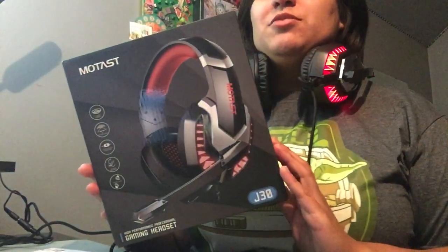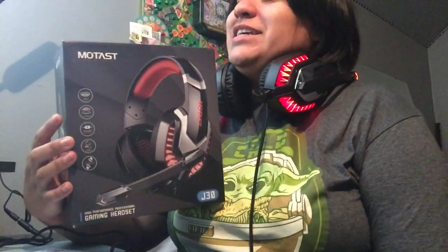Thank you so much Motest for sending me these gaming headphones. I have never used them before, so this is going to be interesting. They'll go with my gaming keyboard and I'm going to play some Steam games. Let me know in the comments if I should play any on my channel.